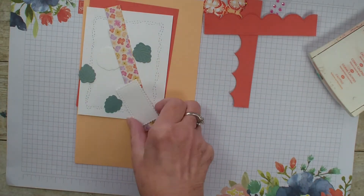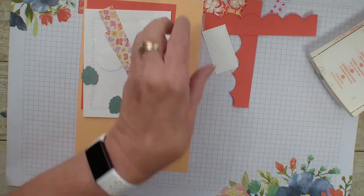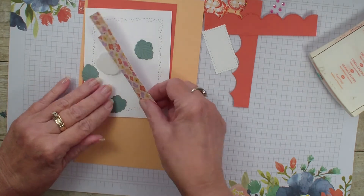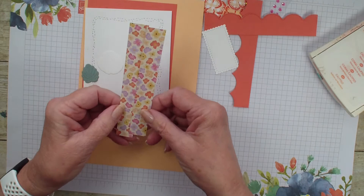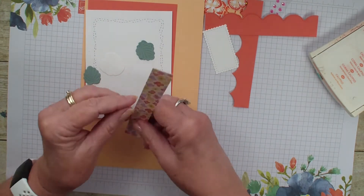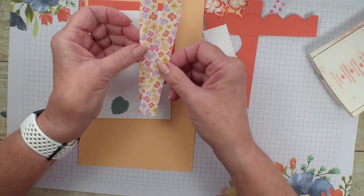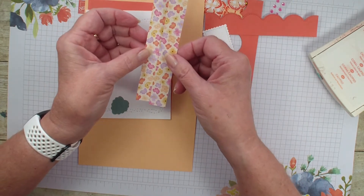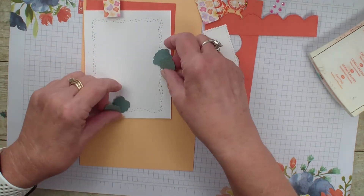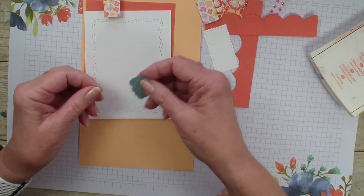I have also taken my Stitch So Sweetly dies and die cut a piece of basic white. I have two pieces of the designer series paper — one is three quarter by five and a quarter and the other is three quarter by five and a half.